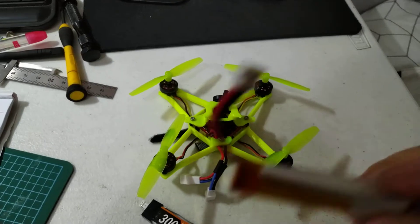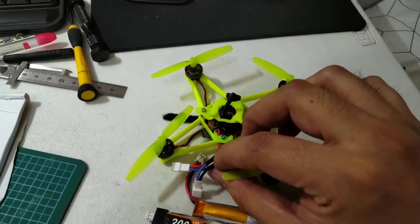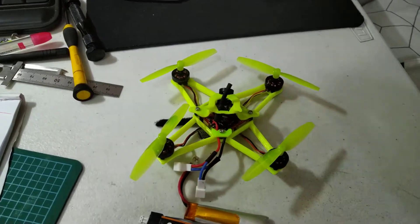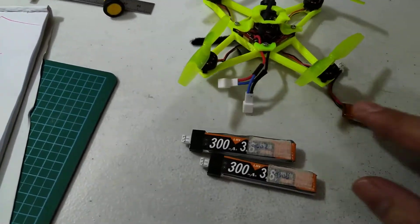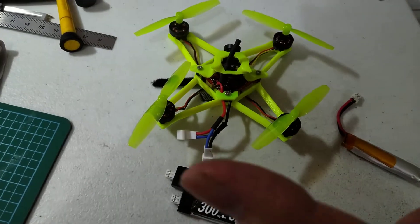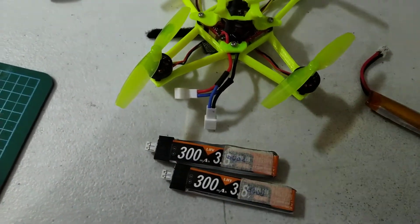When I use two of these in this setup in parallel — and this is not a 2s conversion, this is a 1s, as you can see the connection is in parallel — the behavior is like a 600mAh single good battery, which will give you seven to eight minutes depending on the motors. It's as if the sag battery somehow behaved like a new battery.